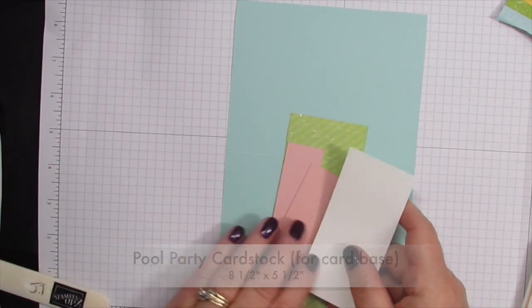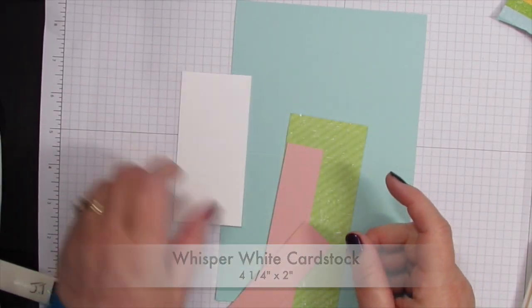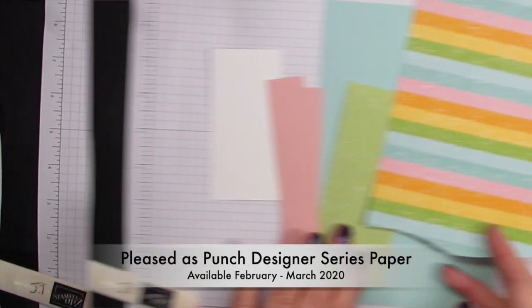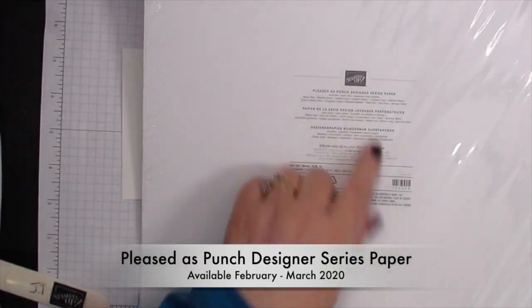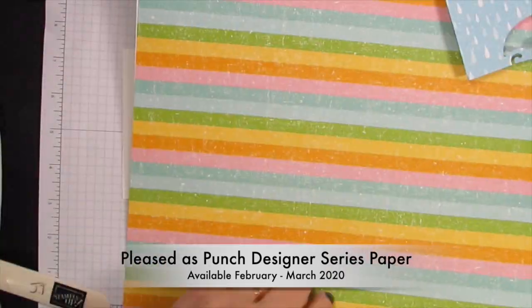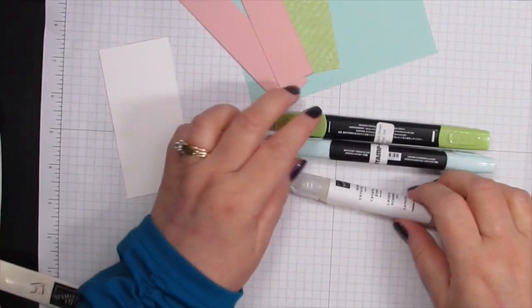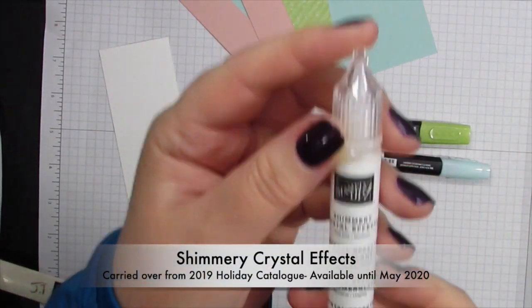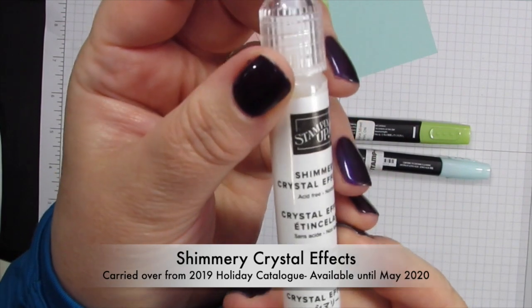For card base I'm using Pool Party and you need a piece of Whisper White four and a quarter by two, just some strips of Blushing Bride, and then this little piece is from the Pleasedest Punch designer series paper, available in February and March of 2020. It's a specialty paper. I'm using two Blends markers and Shimmery Crystal Effects, which, although it was in the holiday catalog, is still available.